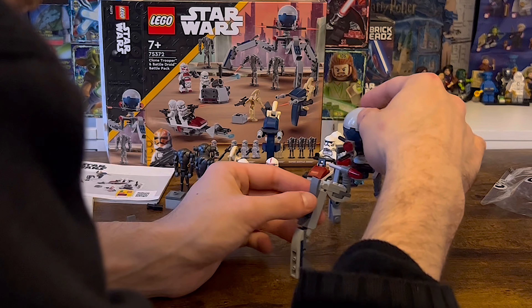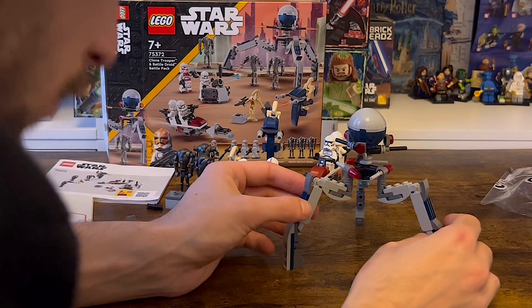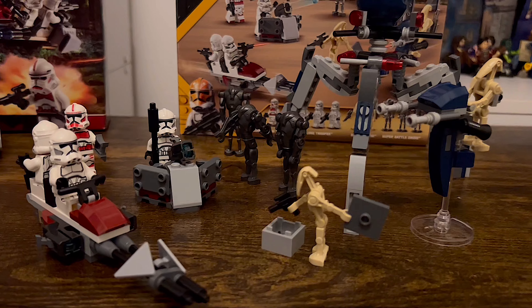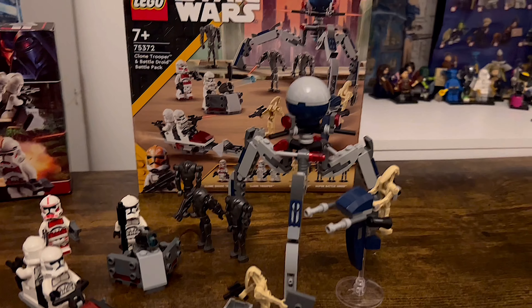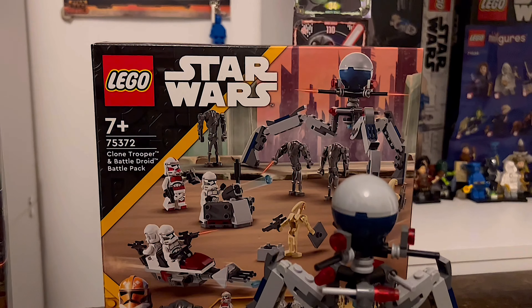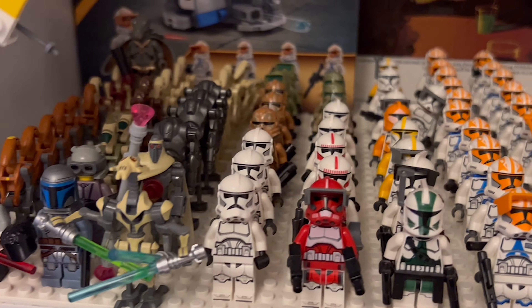It definitely beats the original 212th Utapau battle pack version for me. I can honestly say the value, the design, the playability and the minifigures are all completely worth it. This might just be the best LEGO Star Wars battle pack ever released — so many nostalgic throwbacks and such a huge minifigure line-up. It's a 9.1 out of 10 for me.